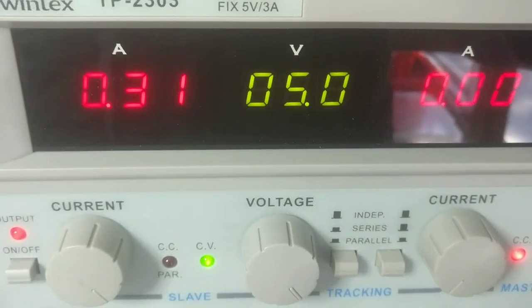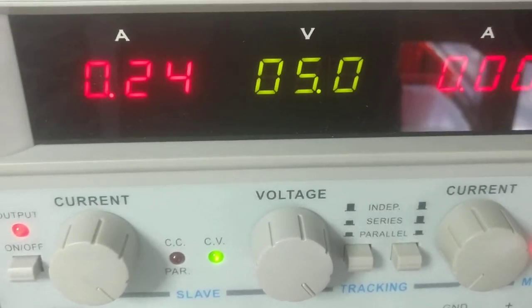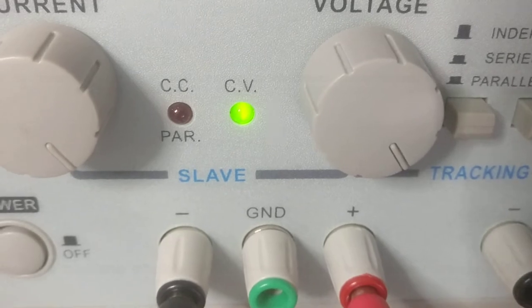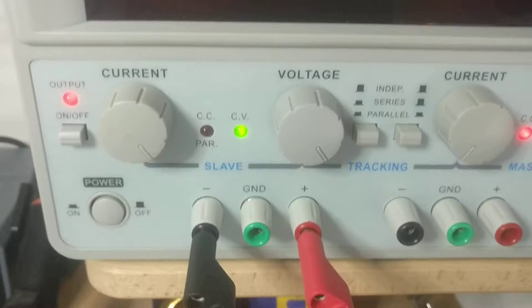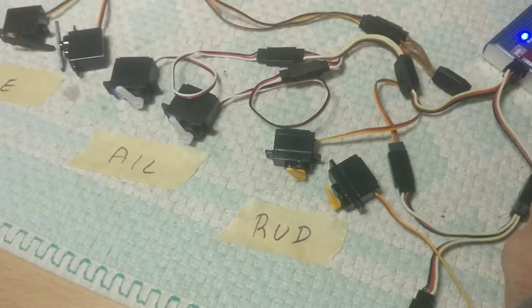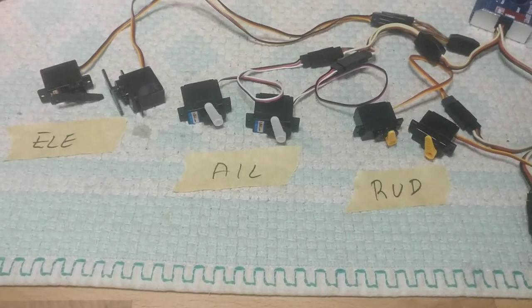we can sometimes hit one amp — just one amp — and we see the constant current flashes, which means we're peaking sometimes at three amps even though it doesn't catch up on the display. So we're going to assume we never hit much more than three amps, and we can use a five amp BEC to make this baby work safely.